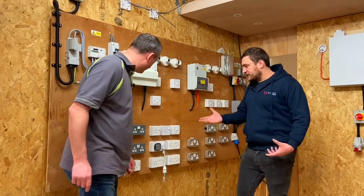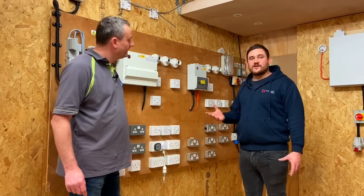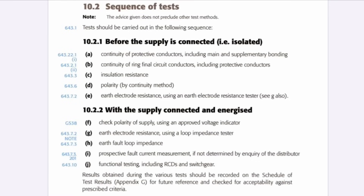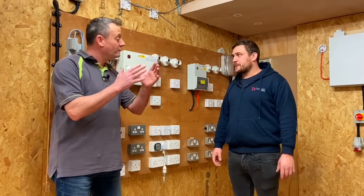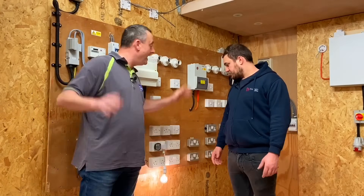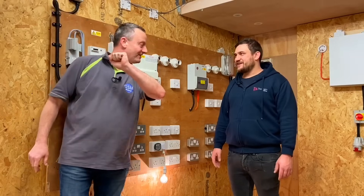Now that we've completed all of our dead tests, we're going to start looking at live testing. We'll look at the importance of the first live test, which is often overlooked - rechecking polarity of supply. As an example of what not to do: completing dead tests, plugging something in, it works, and we're out of here - that's not acceptable.